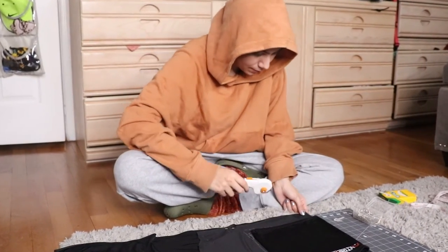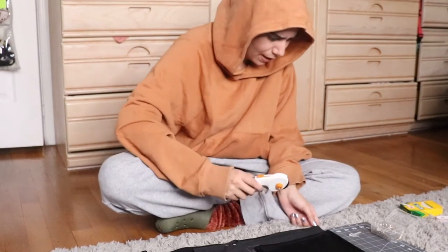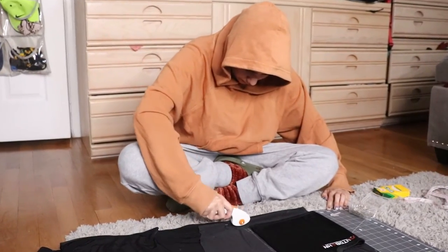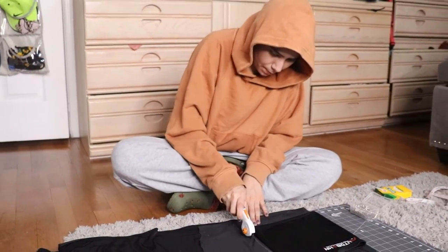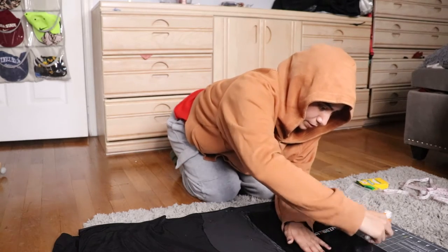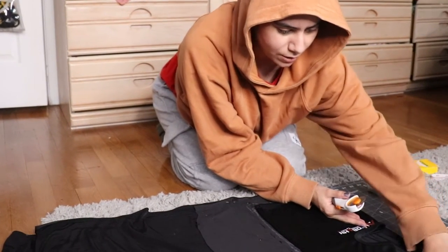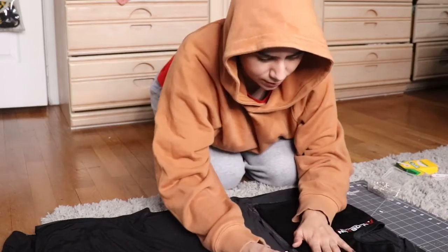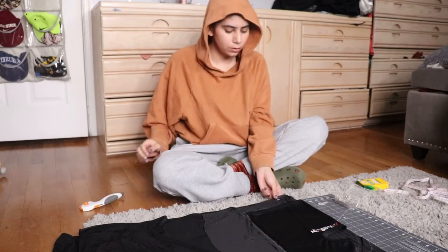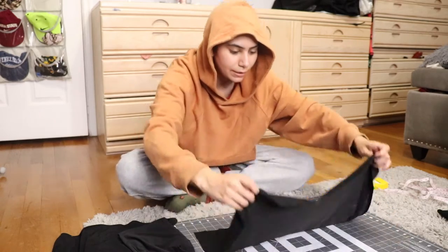Oh my god, what is going on? So I'm going up, up, up, up, up. And that's it folks, that's it. And then realize that you didn't cut it well — cause what the heck. My goodness. That was pretty easy, I'm not gonna lie. And now it's a tube top.